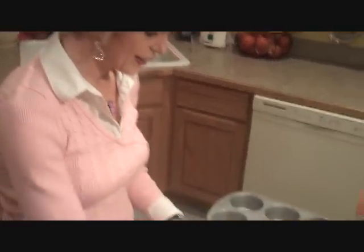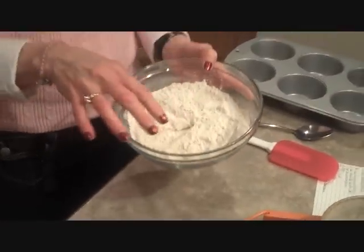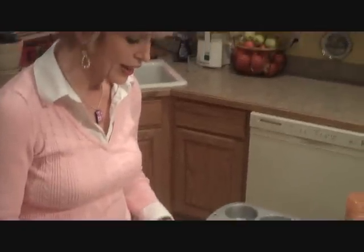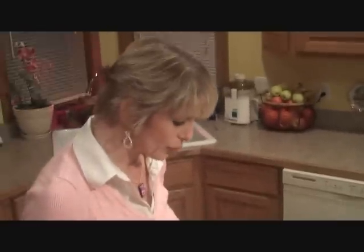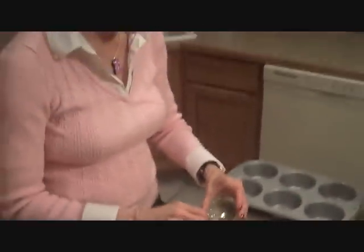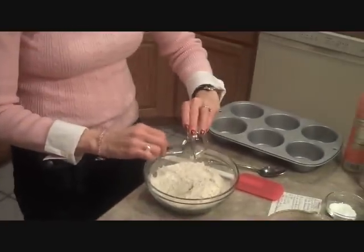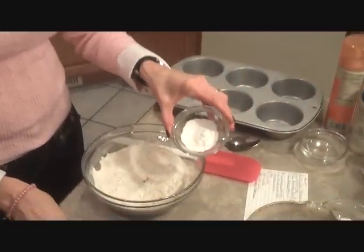First of all, we're going to take a half a cup of gluten-free all-purpose flour. I've also added three-fourths cup of brown rice flour and one-fourth cup of tapioca flour. Then we're going to put in three-fourths teaspoon of unrefined sea salt — you want to make sure it's unrefined, that means it has all of its vitamins and minerals in it. And then two teaspoons of gluten-free baking powder.